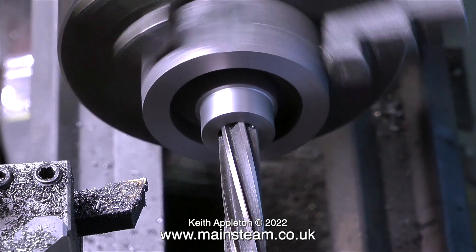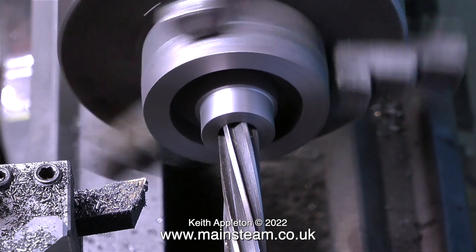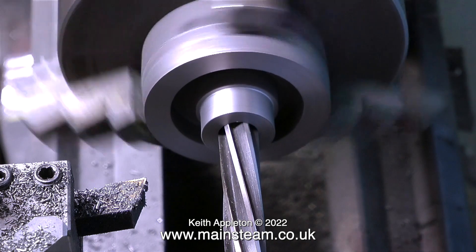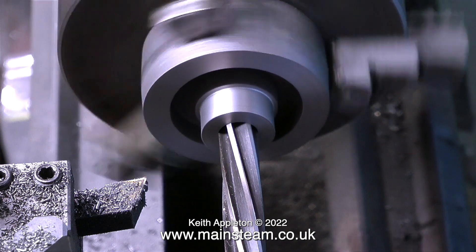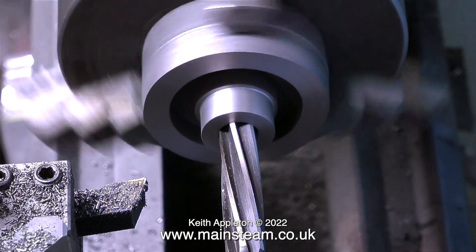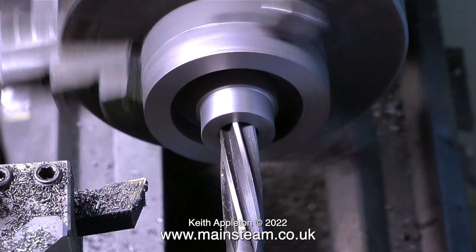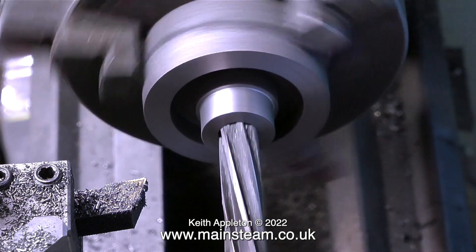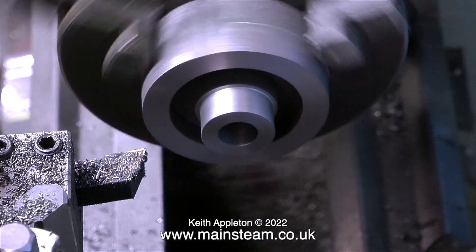Some of the fundamental principles I quote in these videos people may disagree with, but I'm not talking about industry or full-size engineering with big machines — I'm talking about reaming a hole in cast iron in a home workshop on a very small lathe. In what seems like no time at all, the reamer has gone through the hole and we now have a perfectly sized seven-sixteenths inch diameter hole. To double-check, I'll push the reamer through just one more time — yes, it seems fine.